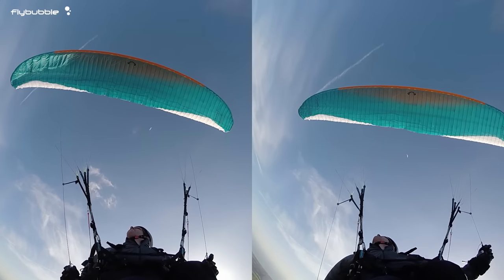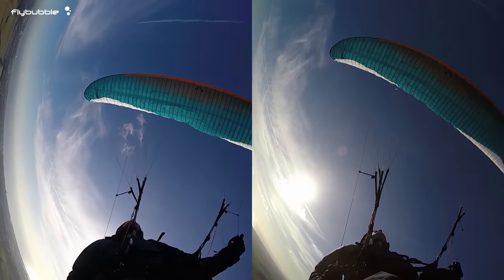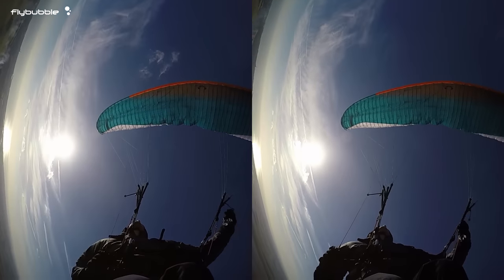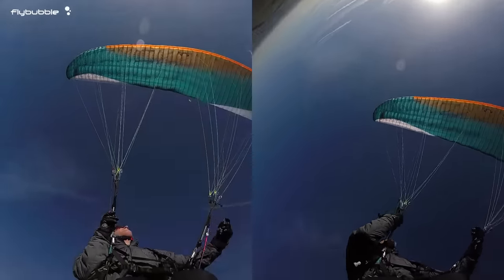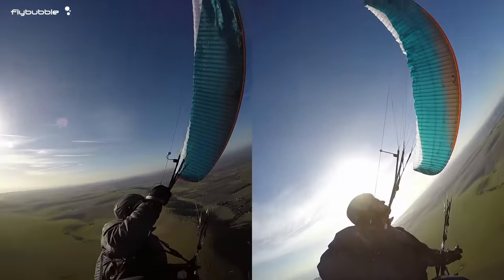Here are two spins side by side. Get a good look at what the approach to spin looks like on those tips. You need to become familiar with where this point is on your wing. You can see the behavior — it's very predictable, it does the same thing: spin, roll, dive.